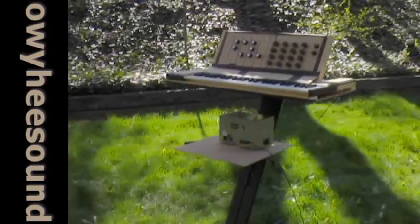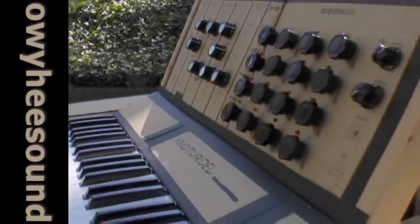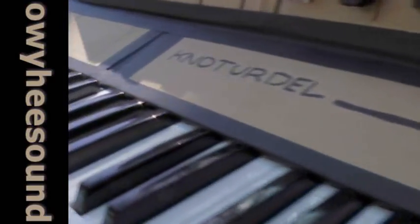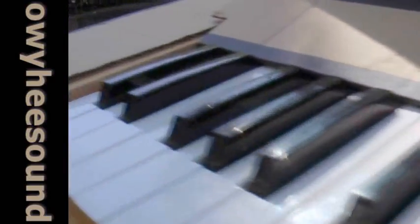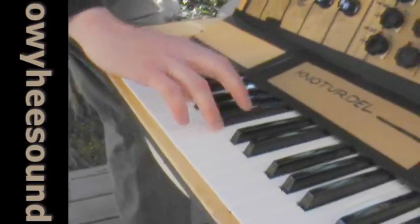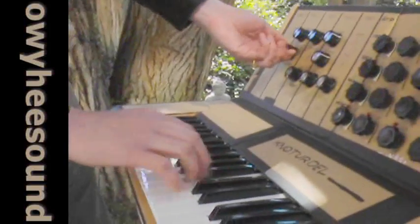This is the pinnacle of my do-it-yourself synthesizer efforts. This is my homemade cardboard synth, and it's not just taped-on knobs — this really, truly makes sounds. I've got a sine wave,